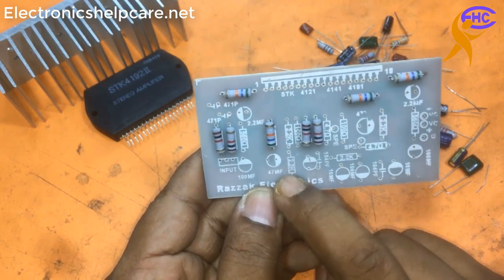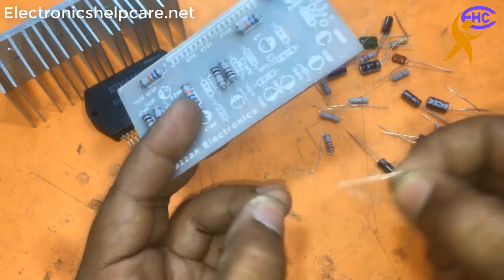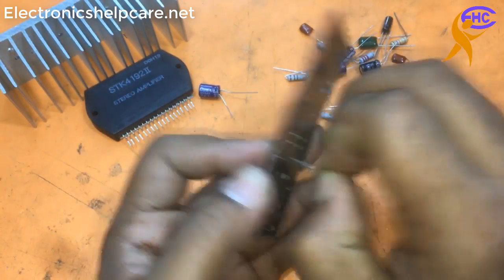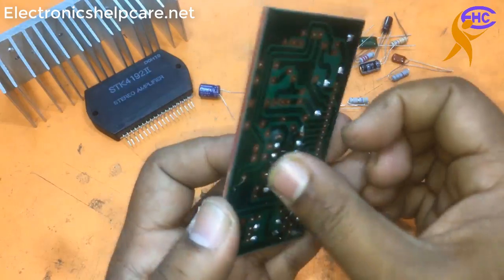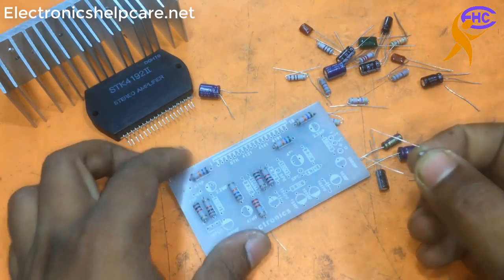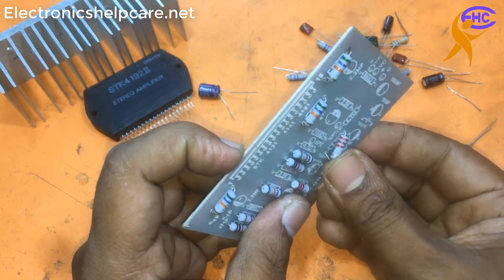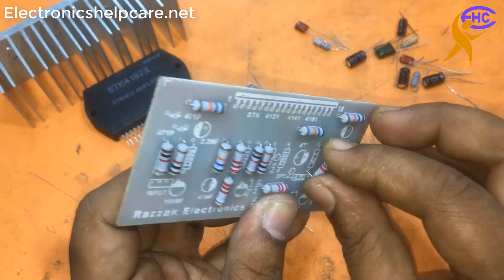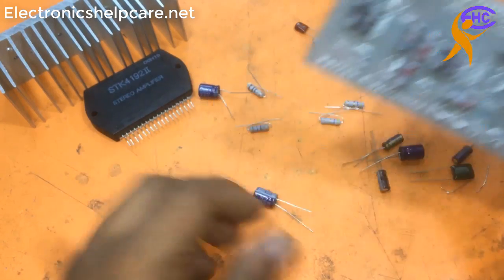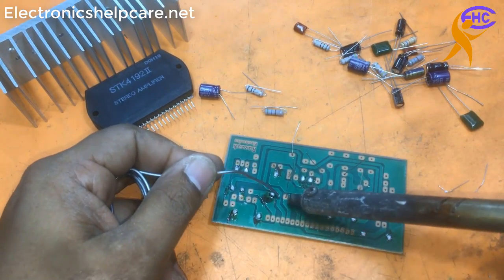Now I am going to use 2.2k - I need four pieces of 2.2k resistor. This is number two, and this is number four. Now I am going to solder this 2.2k resistor - I am soldering this resistor.